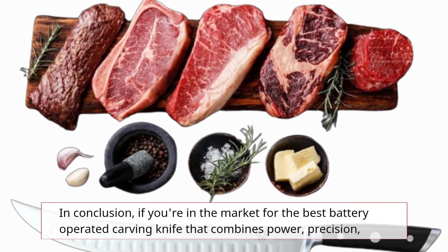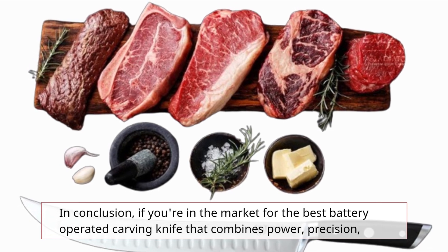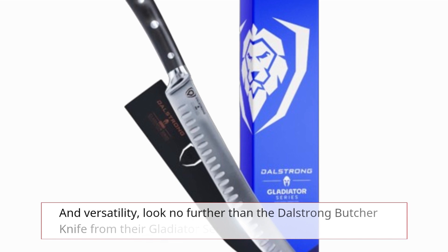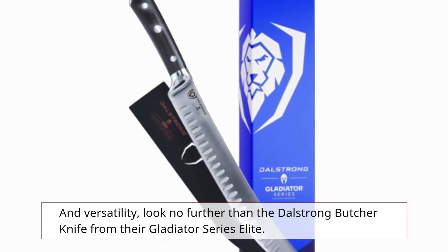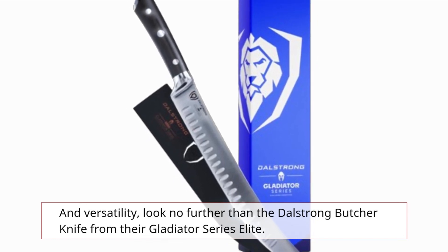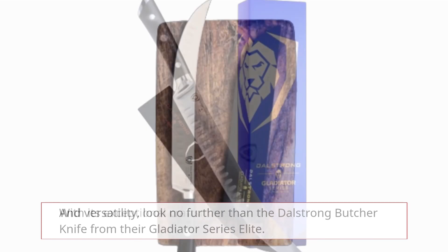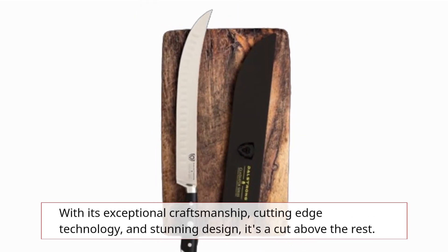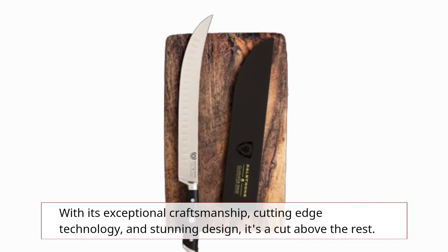In conclusion, if you're in the market for the best battery-operated carving knife that combines power, precision, and versatility, look no further than the Dahl Strong Butcher Knife from their Gladiator Series Elite. With its exceptional craftsmanship, cutting-edge technology, and stunning design, it's a cut above the rest.